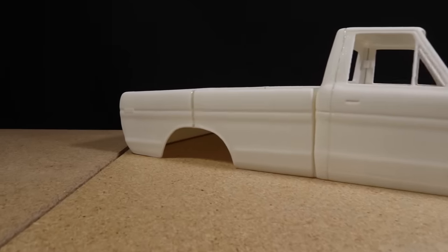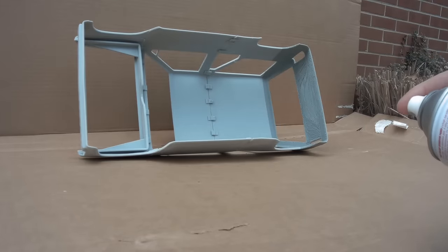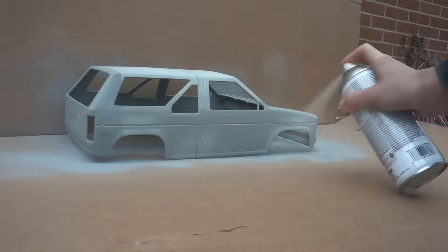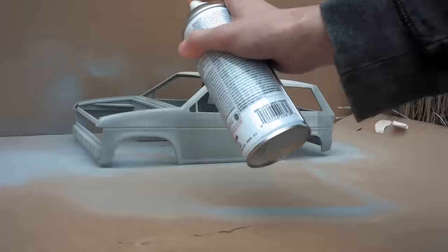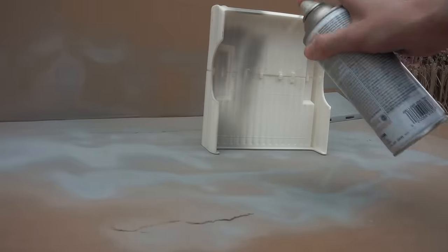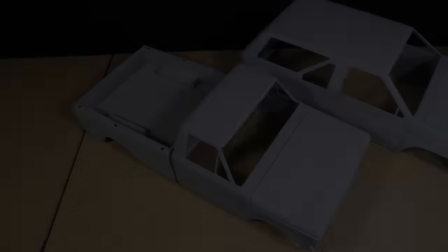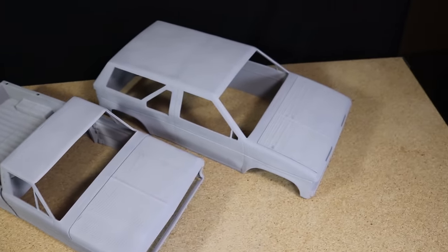At this point the bodies were already starting to look a lot better. To get a better idea of how they were coming along, I applied several thick coats of primer — not only to see what still needs more sanding, but also to help smooth the surface. The bodies are coming along nicely, but there is still more work I want to do before painting.